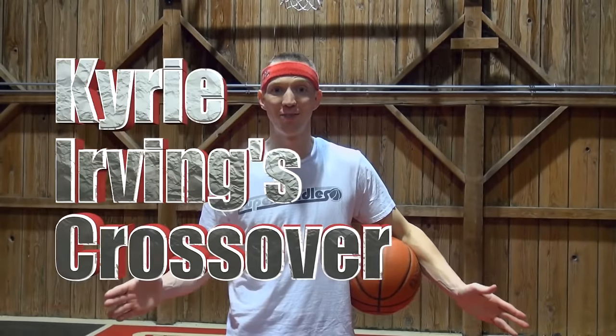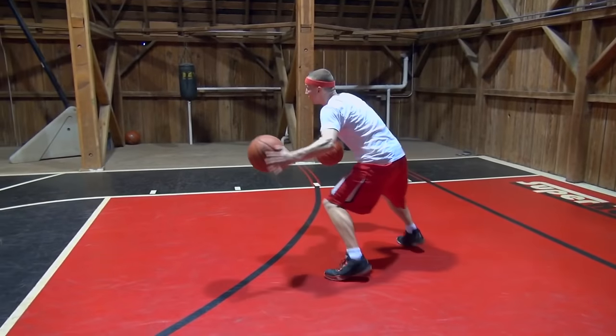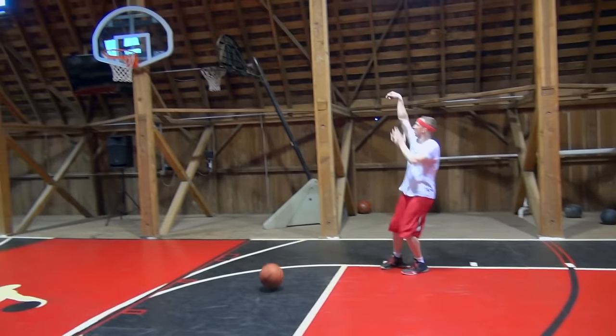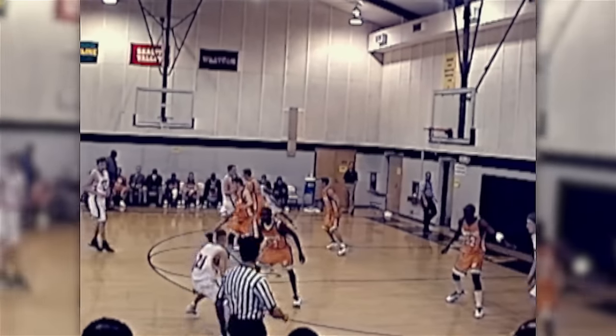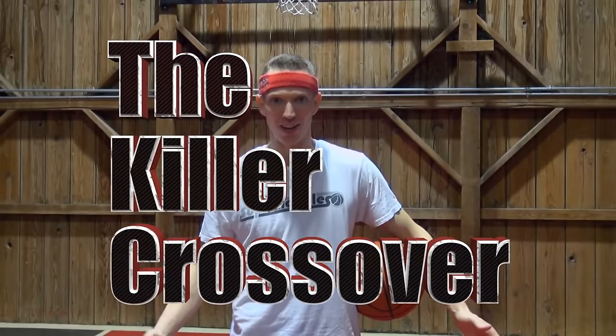Hi there, my name is John Hildebrandt, and since you're here watching this video, I'm sure that you're a fan of Kyrie Irving's crossover. In this video, I'm going to explicate and demonstrate how to perform one of Kyrie Irving's crossovers. It's known as the Killer Crossover.